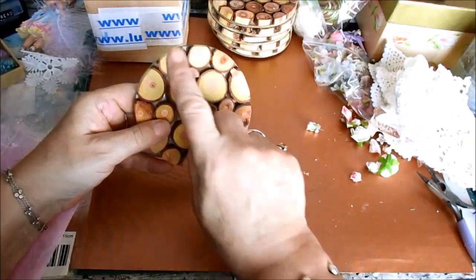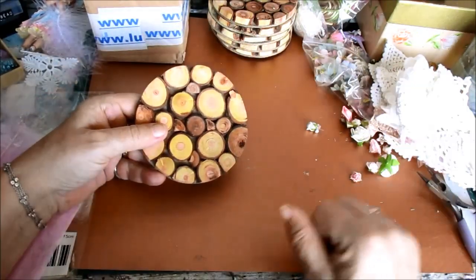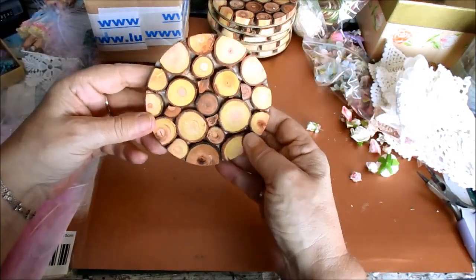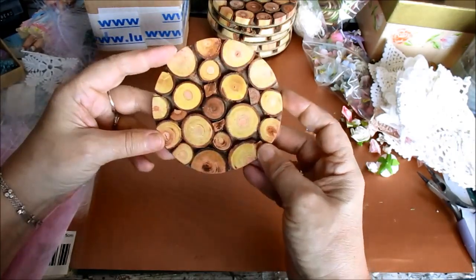I've also ordered some of these to make - like a pan stand or whatever you want to call it, maybe to put in the middle of your table or whatever, because I want to do one myself.